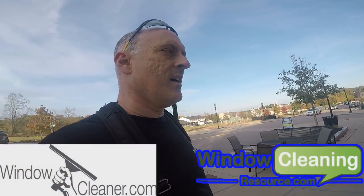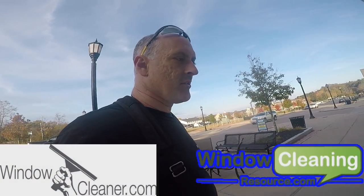Hi, welcome back to the Window Cleanse. I'm Jordy and we're doing another initial clean.